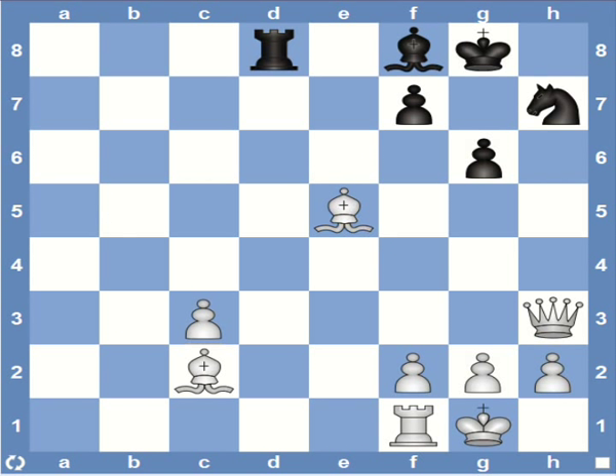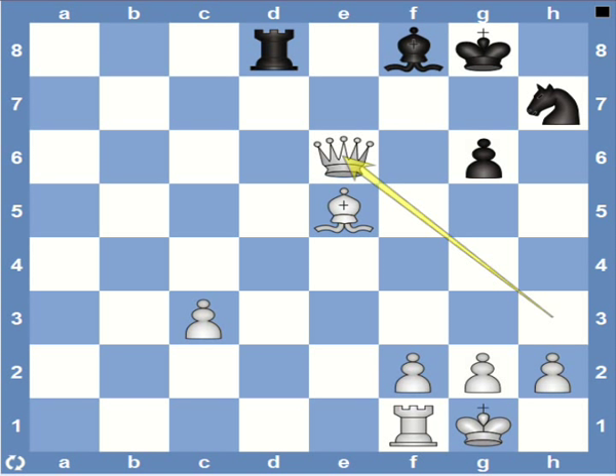Have a look at this position — it's white to play. All the ingredients for the Blackburn mate are already there. So white starts with bishop captures g6, and after the natural recapture, queen e6 is checkmate. The queen can always do the job of a bishop.